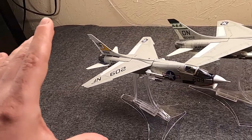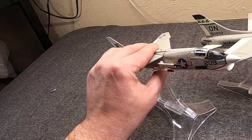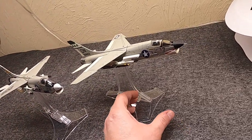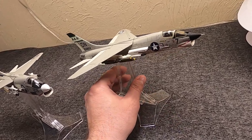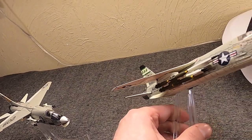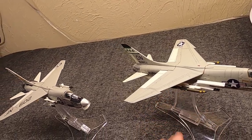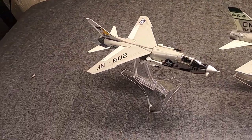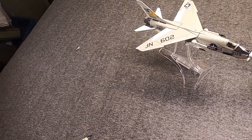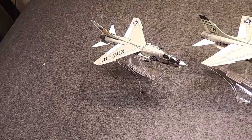So which one do you like — the pure fighter role with missiles and guns, or the ground attack version loaded up with bombs and rocket packs? Let me know. I appreciate you hanging out with me again — sorry about my voice, but that happens to all of us. This is Misha, and I'll catch you very soon.